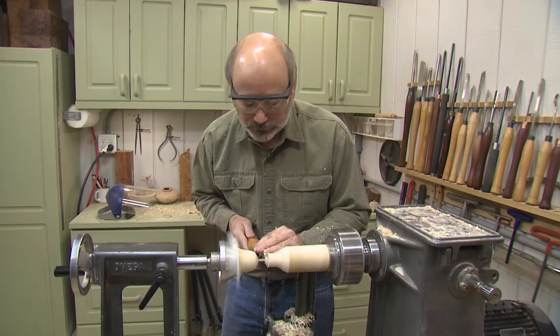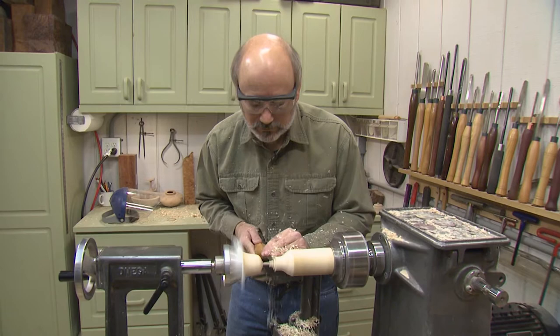So this is just like doing any thin spindle — you just work your way back in chunks until you're down to where you want to be, which would be the bottom of the goblet.